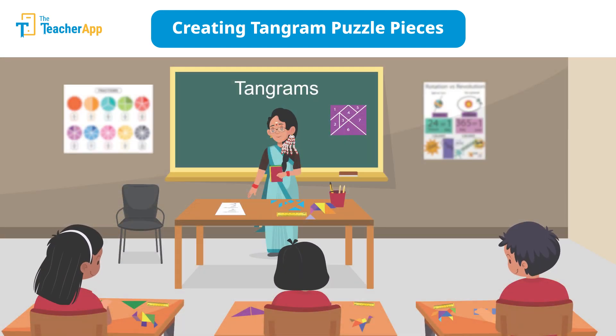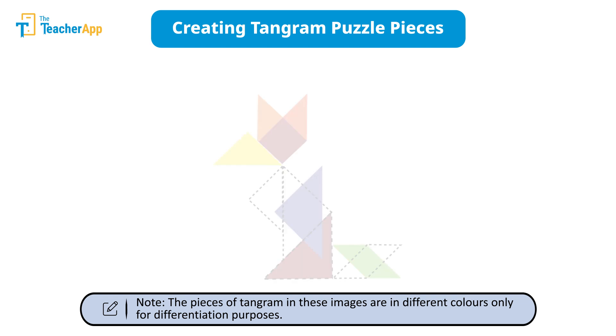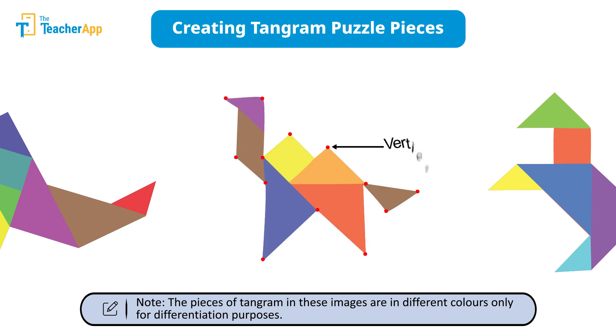Saraswati Madam continues with the learners to create different figures. She guides the students to manipulate the orientation of the pieces by rotating or flipping them horizontally or vertically to achieve the desired figure. Thereafter, she discusses the sides and vertices of the created figures.